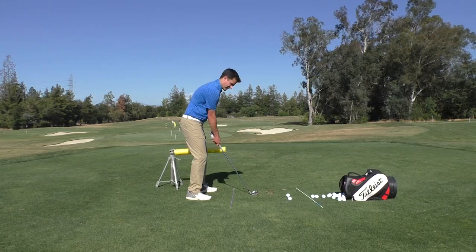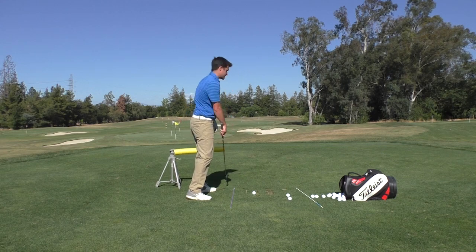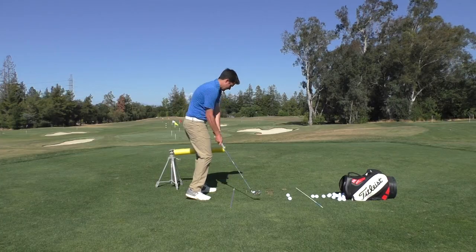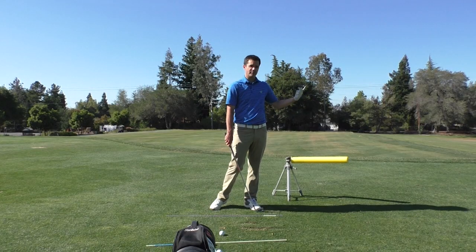So again, you'll see even if I come into a decent position here, if I release it more like this I'm going to make contact with the tripod or with the foam noodle. It'll hopefully look something like that. And there I hit my pole. If I left the face open, I would have sliced it.